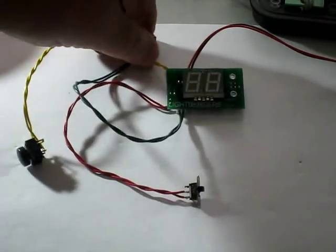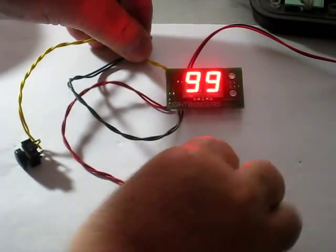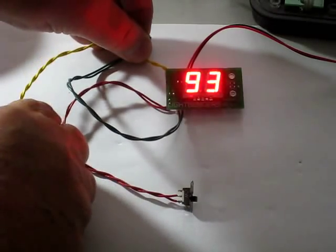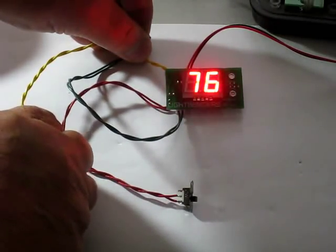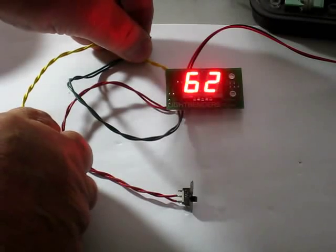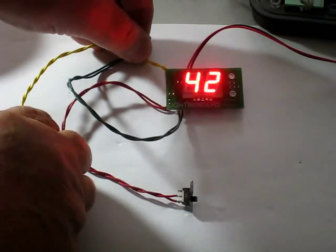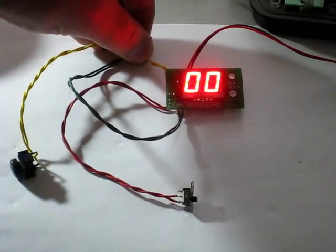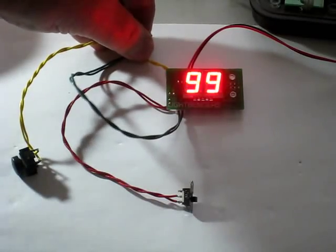I'm going to simulate turning this on with a magazine in it. You see it comes up and counts down to 95. Now if I hit the trigger, it goes down 10 rounds per second until it hits zero. Then there's nothing you can do until you take the magazine out and replace it with a new one.